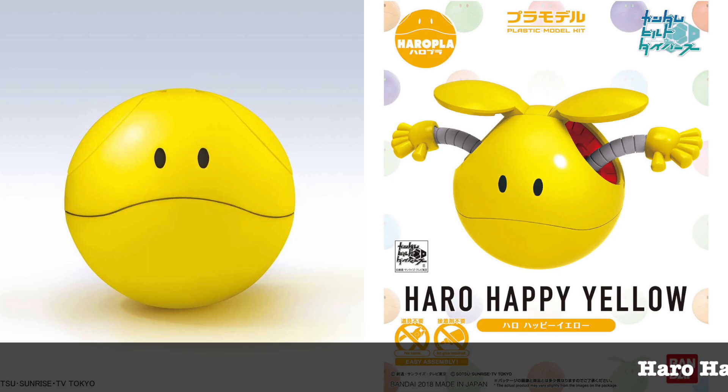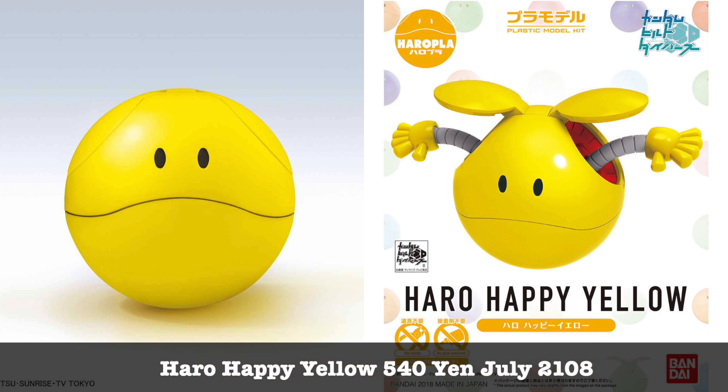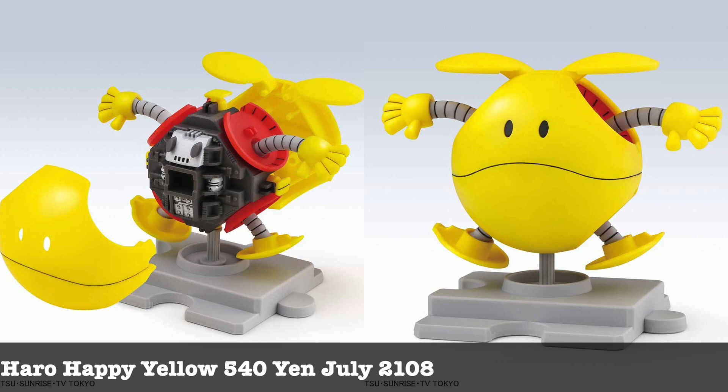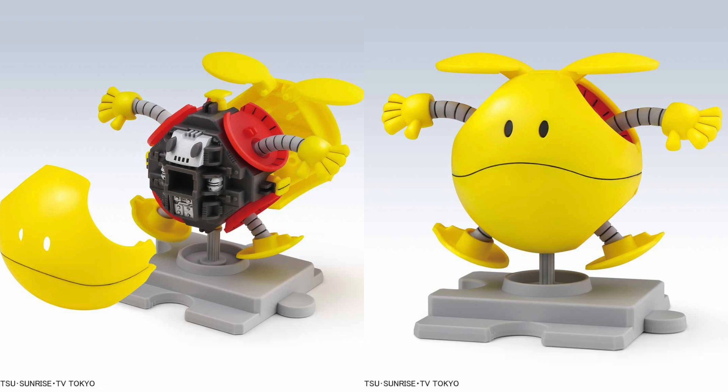Next is nothing new — the Haro Happy Hello, which comes in all the other colors, so you might as well get one. I'm just waiting for someone to customize the yellow Haro into a Pokémon Pikachu — it's just a matter of time, so if you guys see it, do let us know.